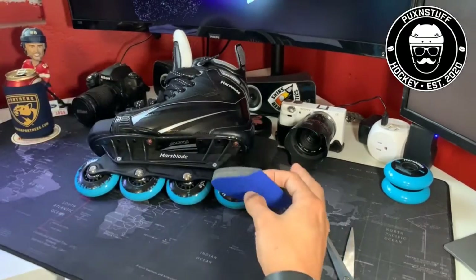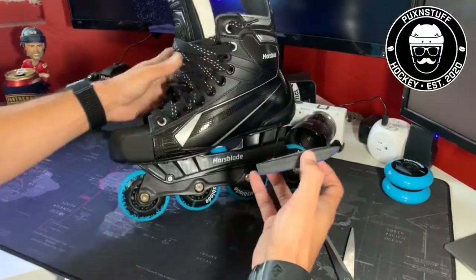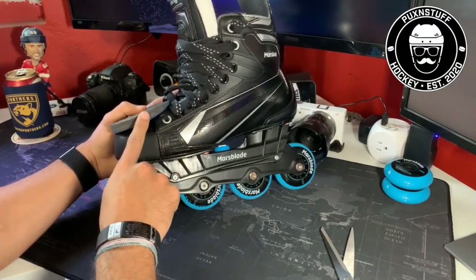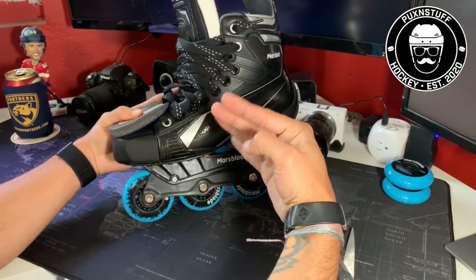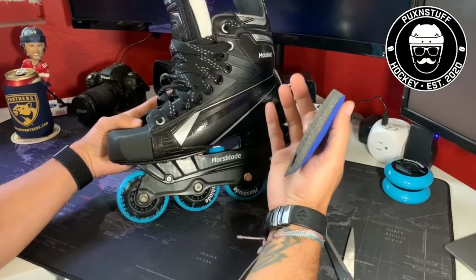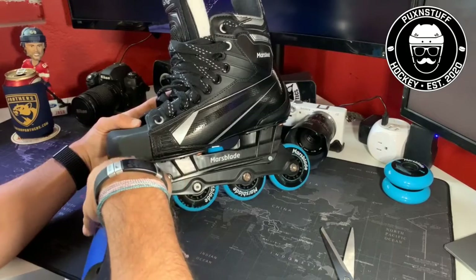These little pieces of foam actually go inside your hockey boot, into the toe of the boot. What they do is stop your toes from moving around in all sorts of funny ways. I noticed that even though I finally got a boot that was correct to my size, my toes still kind of moved around.